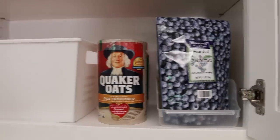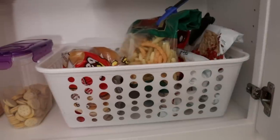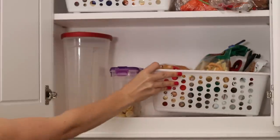Two of my favorite products that they always have are the locker-style white bins and the white baskets with holes. They fit really well inside of cabinetry, help define your spaces, but allow you to still take them out super easily.